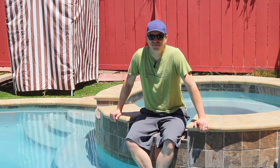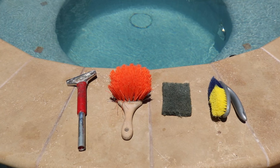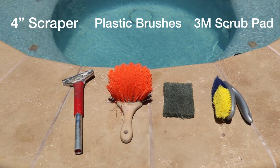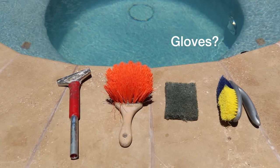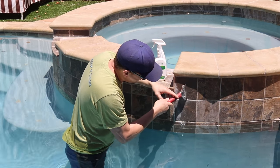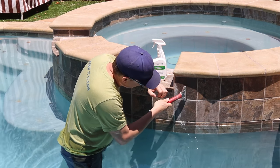So you can spend more time enjoying your pool and less time cleaning it. Let's see how it goes. We'll be using some very basic tools for our tile cleaning today, including a 4-inch razor scraper, a couple different brushes, and an abrasive pad made by 3M. If you have sensitive skin or just want to be extra cautious, you may want to consider wearing a pair of gloves. I've reviewed the safety data sheets for all of the products I'm using and have decided not to, but you should review that information and make that decision for yourself.